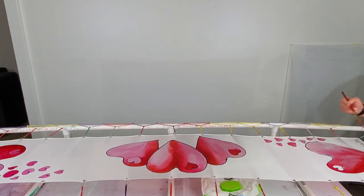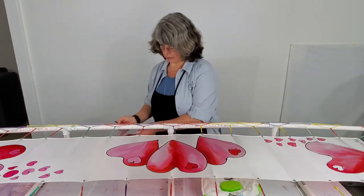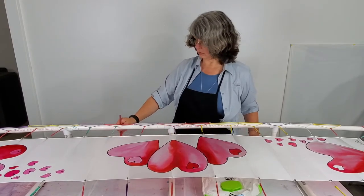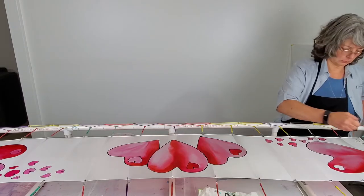The paintbrush I'm using is a watercolor paintbrush by Grumbacher. It's a size 12 round — one of my favorite sizes and one of my favorite paintbrushes. Working with dyes is very similar to working with watercolors. These Grumbacher paintbrushes are really nice and they last a really long time if you take care of them.